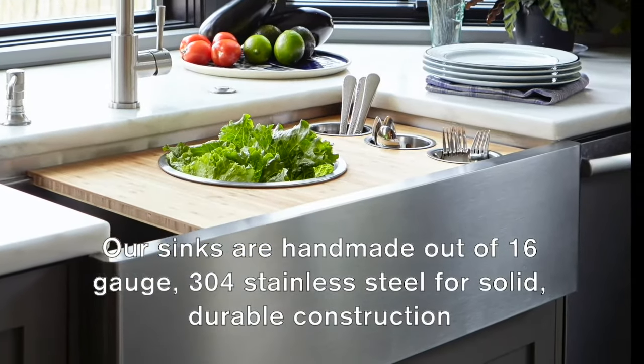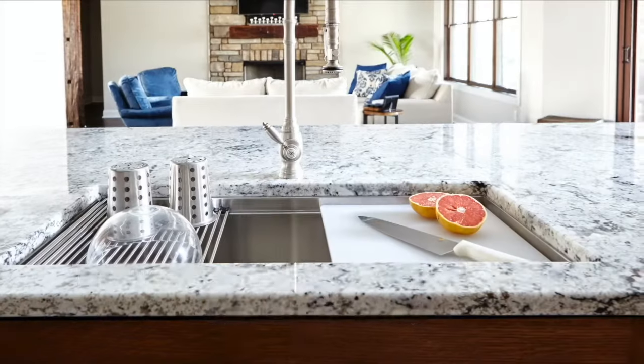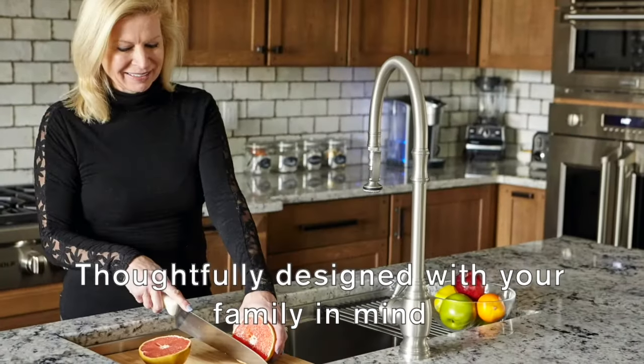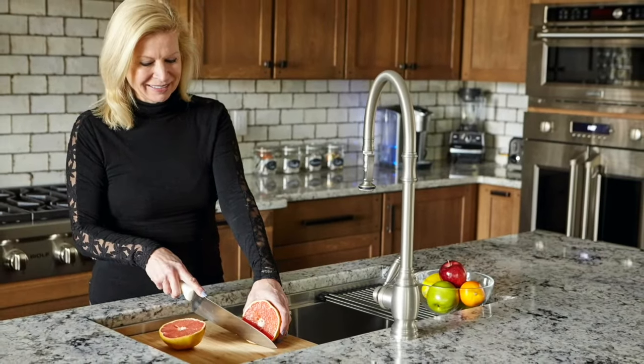Our sinks are made from solid 16 gauge 304 stainless steel. All metal parts are made from solid stainless steel, so there's nothing to flake, tarnish, or rust. We want to keep kitchens clean and families safe, and the kitchen sink is a great place to start.